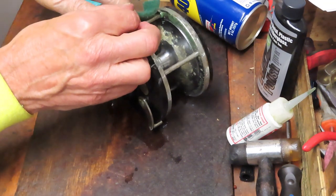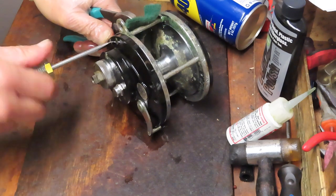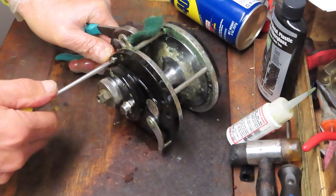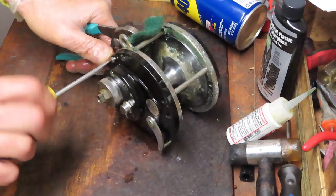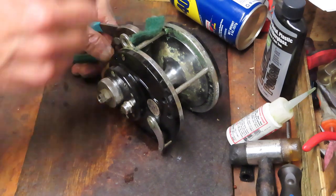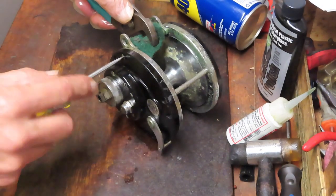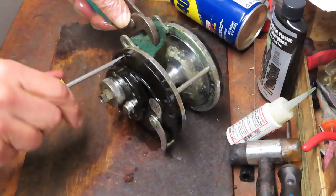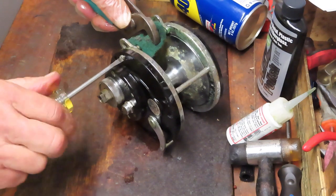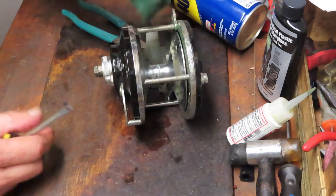One thing to recall is that the fellow who started Penn reels worked for Ocean City before he went over and founded his own company. Ocean City was not an everyday person's reel - they were pretty expensive. Otto Hens, who created Penn reels and was working there, was an immigrant - Austrian, if I said that wrong. He wanted to design a reel for the masses at a popular price point, and that's what he did. That's how Penn Reels was formed during the Depression, interestingly enough.